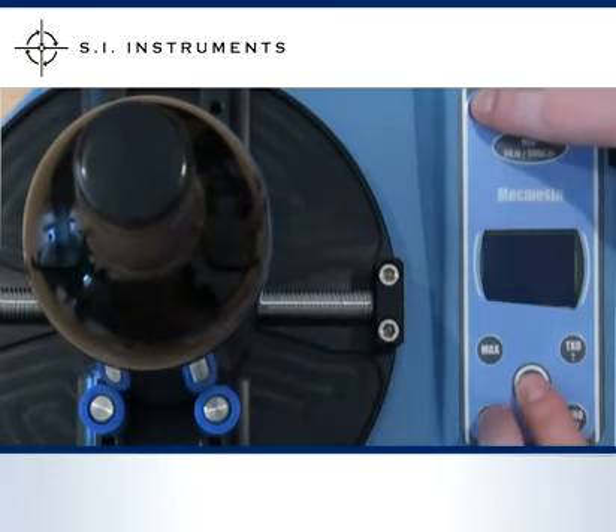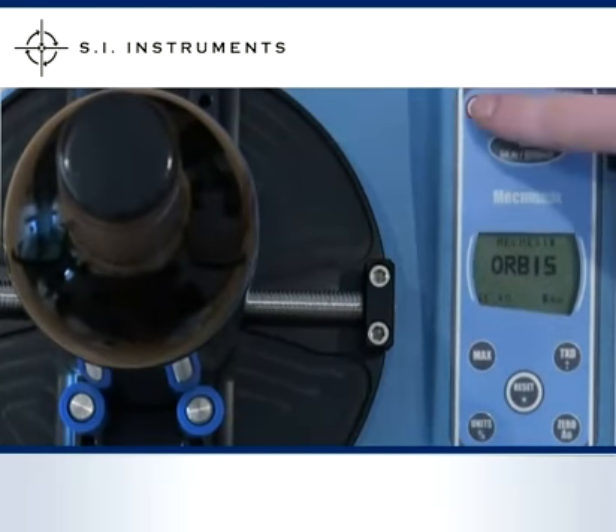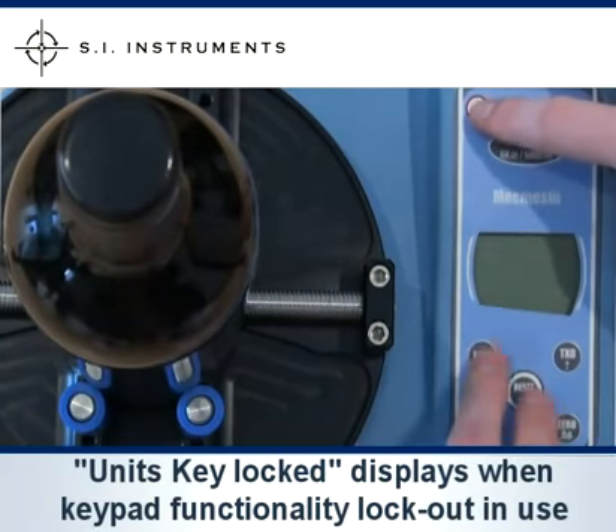To activate or deactivate this feature, simply press the reset and max buttons or the reset and units buttons on start up. On the display a brief message appears: units key locked or max key locked.